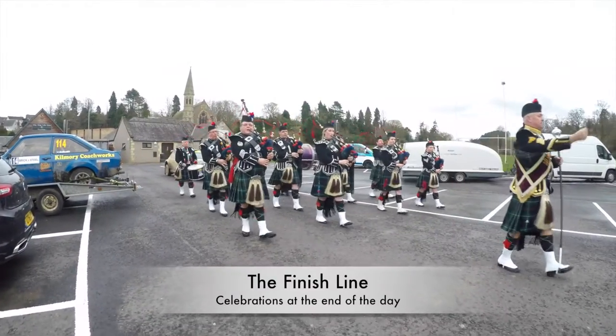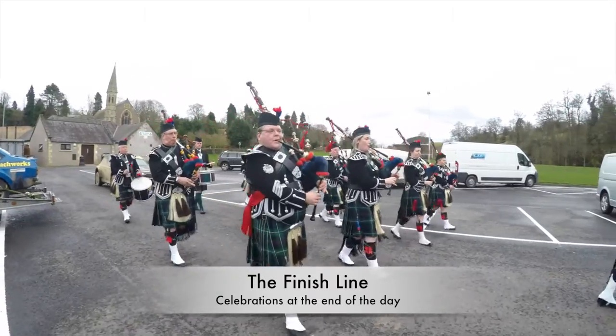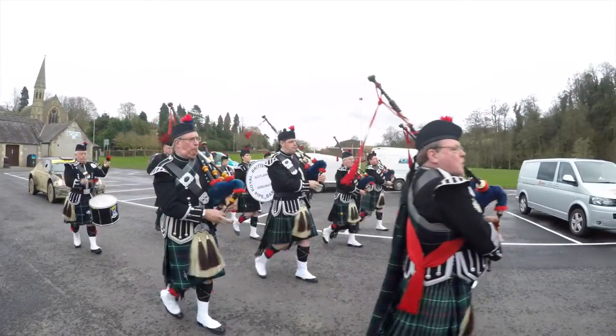With all eight special stages complete the winners gather back in Jedburgh for the pomp and ceremony of the podium celebrations.